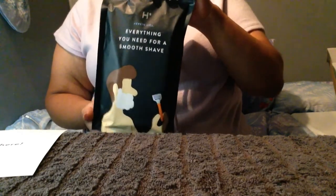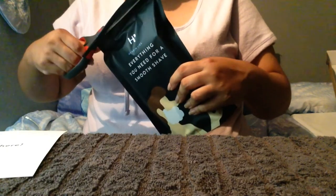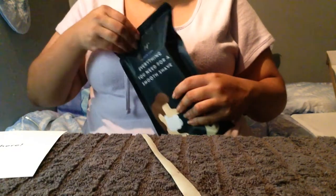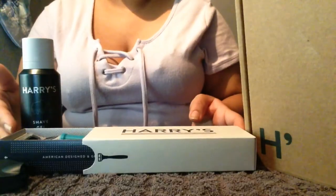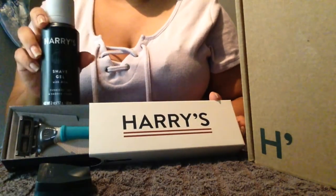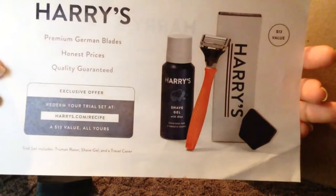It's what's inside that counts. This is the starter set that they send — I got this wonderful razor and handle, the cover, and shave gel with this limited time offer they sent me.